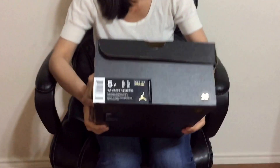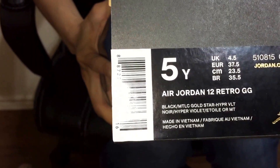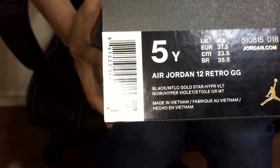Hey guys, I am coming to you with another review. This one is a great school size, Retro 12. This one dropped last Saturday. Here is the label. You guys can see this is the Retro 12 grade school size, black metallic gold star hyperviolet.